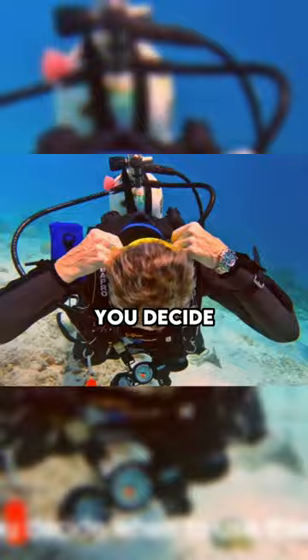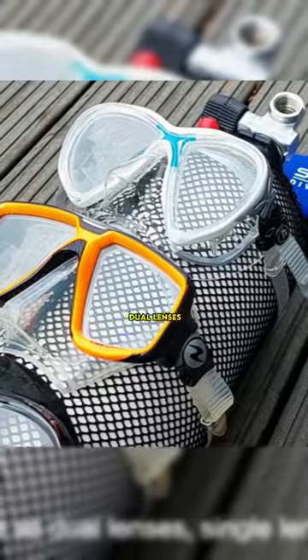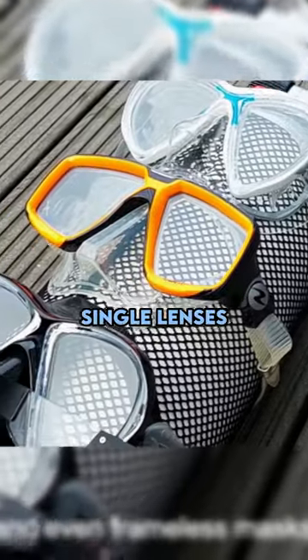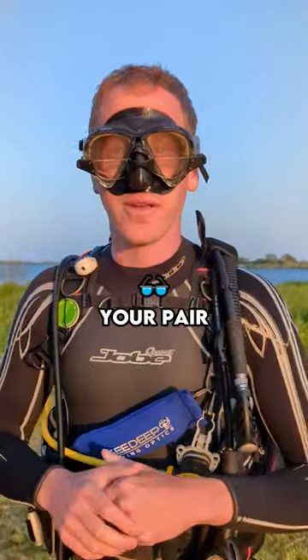You decide when to use them, and they fit on all mask models such as dual lenses, single lenses, and even frameless masks. Look into the description below to get your pair. Enjoy diving!